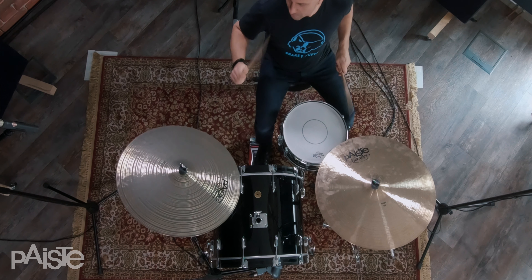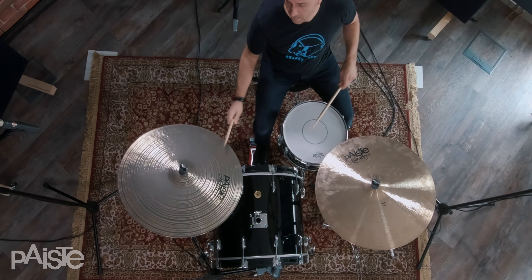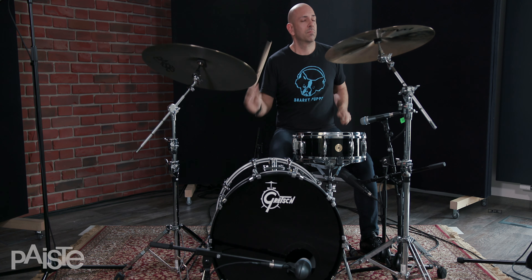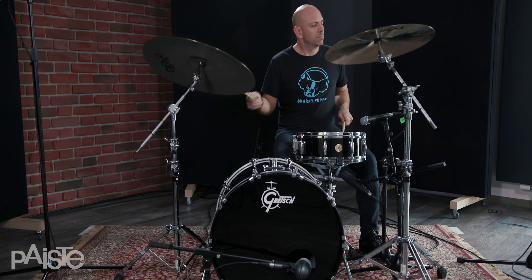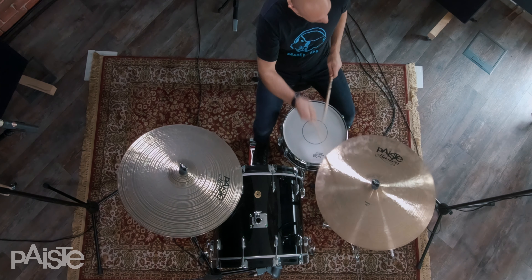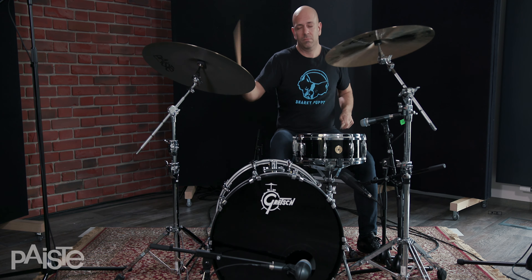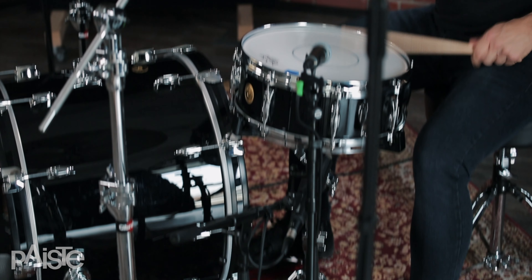My current Paiste setup — I'm using the Formula 602s. I'm using kind of a mixed batch. I've also got a 17 inch PST and a 16 inch signature crash as well. But I've got a couple of dark energies. I've got a 20 inch dark energy ride that I love, and also the 20 series 18 inch crash.